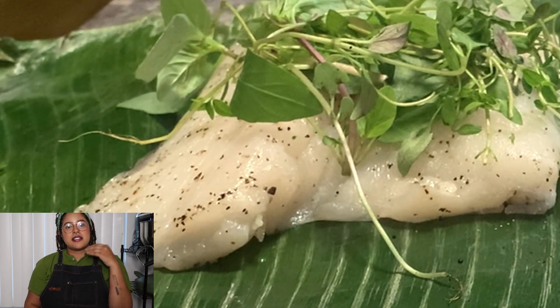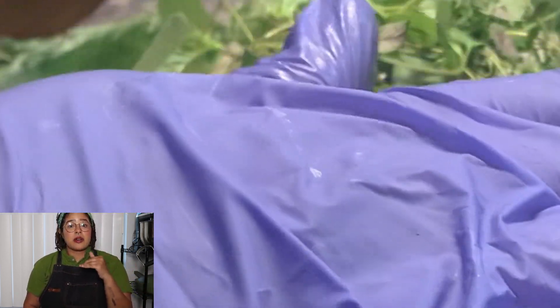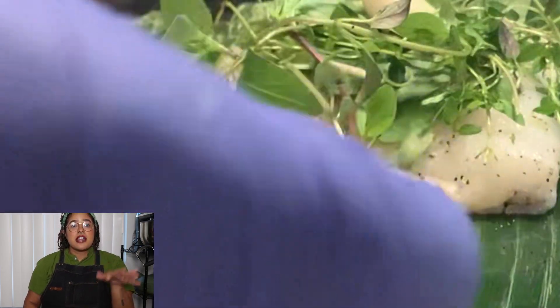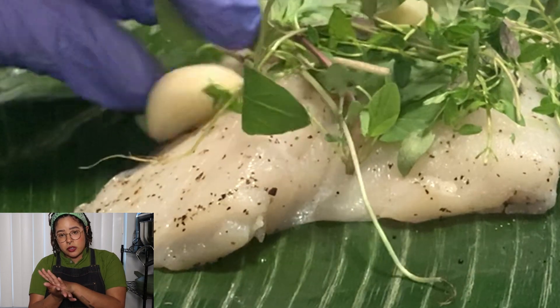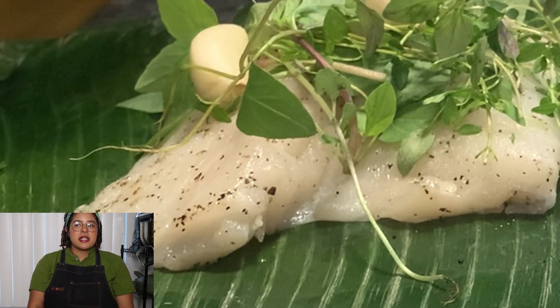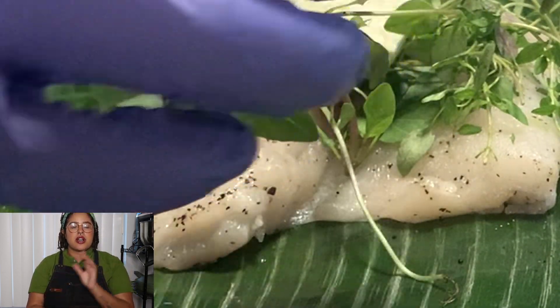You're going to add your herbs. I did Thai basil as well as thyme. You can choose any type of herb, but this came out really well. Then I put some crushed garlic on top — just crush it with your knife until it busts open and put it on top. You can mince it, but you'll still get the same amount of flavor if you just use the crushed garlic.